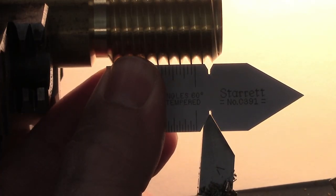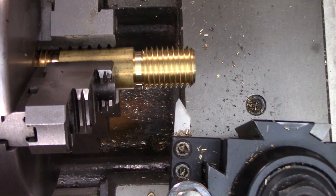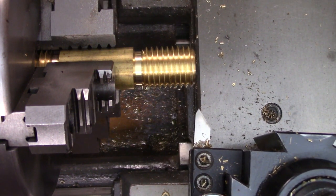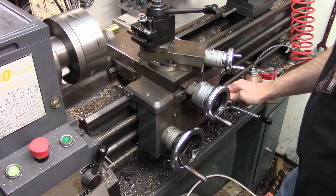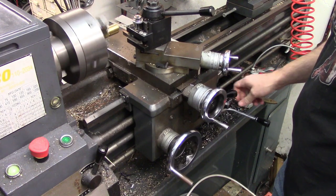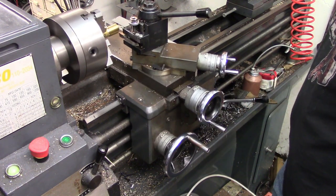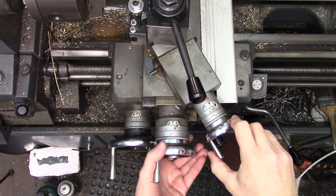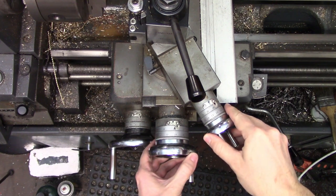Also check that your tool is still perpendicular to the part using your center gauge. Now for the fun part. Get your tool in a position where it is definitely not going to touch the part. Then start the lathe and engage the half nuts just like you were cutting a thread. Once the tool is over the threads, stop the machine but leave the half nuts engaged. Now you can move the tool around using a combination of the cross feed and the compound to get the tool aligned to the existing thread.